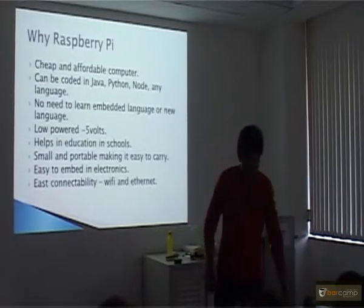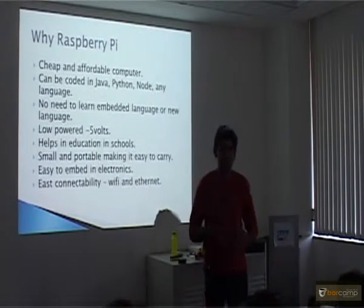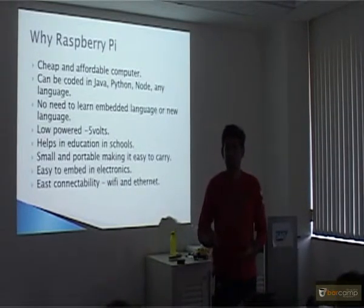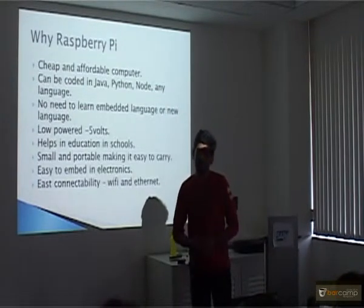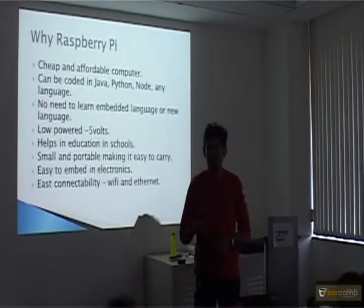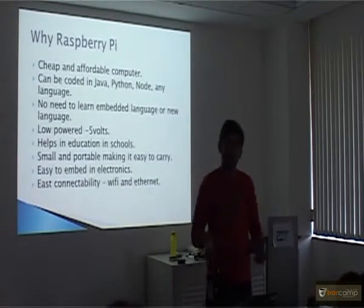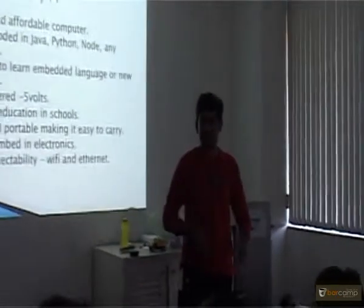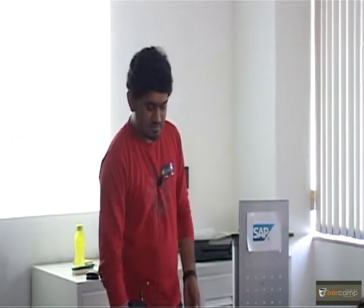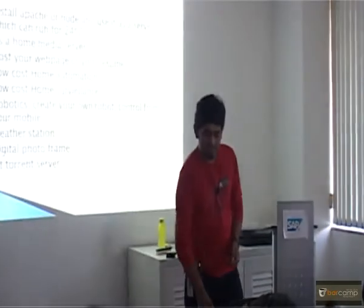The main purpose of why they launched Raspberry Pi was they wanted to take a computer to places where computers are very costly. Imagine a $35 computer — this laptop costs so much and you can't afford it everywhere. But for $35 you can take it to schools, to villages where they can afford it. That is the main purpose, and then people started developing projects on it because it was very compact so they could embed it anywhere.